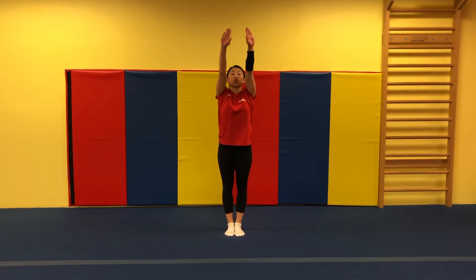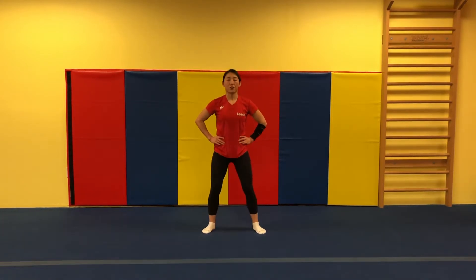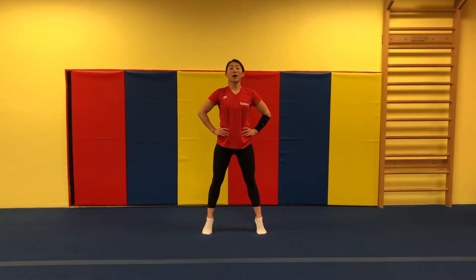Hands up. Let's go reach your toes. One, two, three. Very good. Jump. Open your feet. Let's go up on your toes. Down. Up. Down.